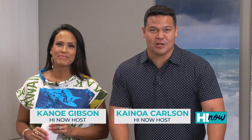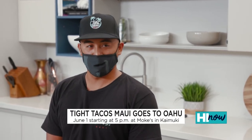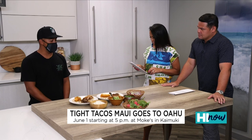Aloha and welcome back to Hi Now Weekender. You don't want to miss this — Taco Tuesdays are not all made equal. June 1st, we've got an awesome pop-up happening. Tight Tacos is coming over from Maui to Honolulu for a one-day pop-up with Mokes in Kaimuki. We've got co-owner Reggie in the house with us. Tell us about this Taco Tuesday event. Yeah, we're doing it with Keola and Mokes from 5 to 9. It's BYOB. Come hang out — DJ Mr. Nick's going to be there too. DJs and tacos? This is a party.